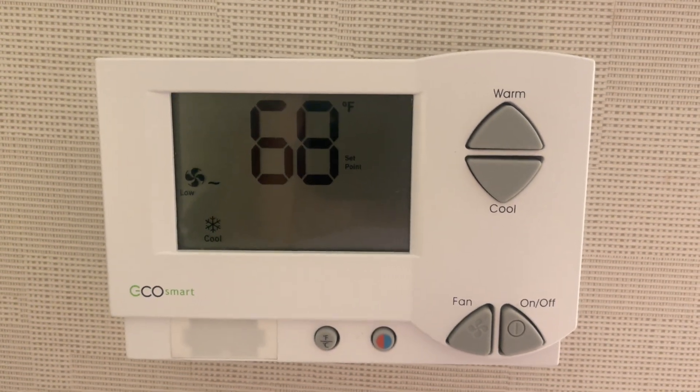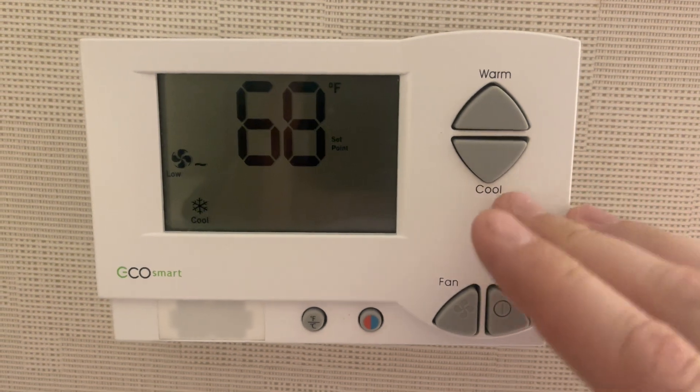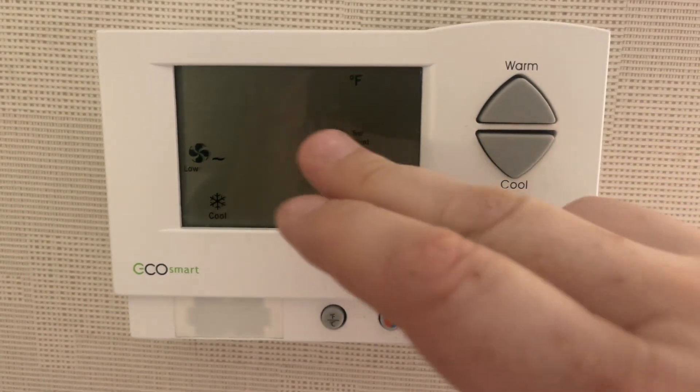Okay folks, I got a new thermostat for you. It's a Telconet EcoSmart. These are pretty easy. This one's actually set where it will not go below 68 degrees.